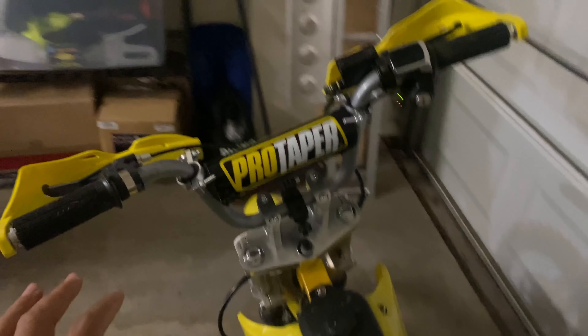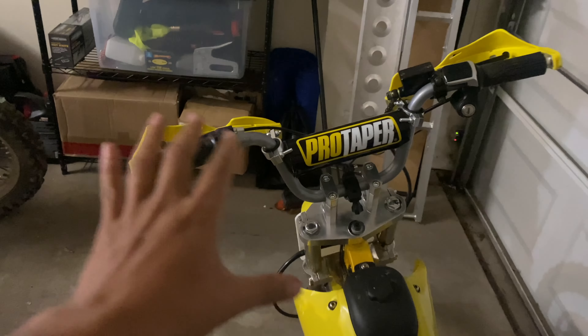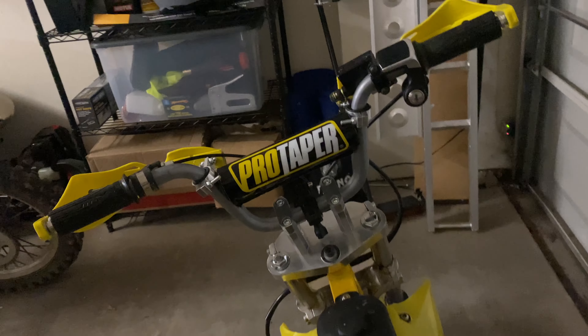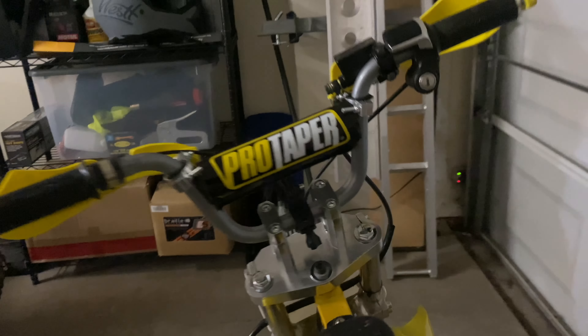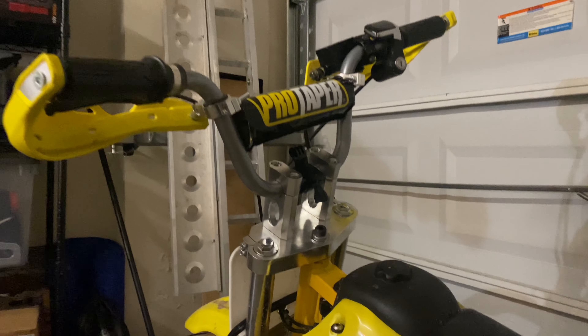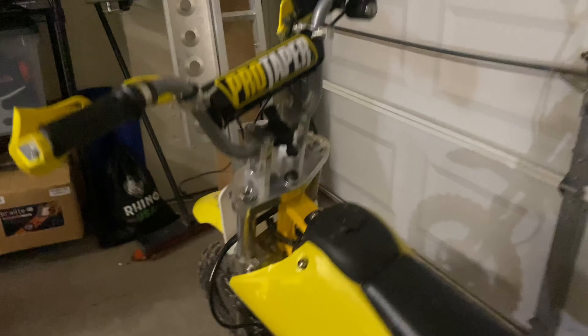The other thing I want to address is the handlebar - the positioning makes things a little awkward and a little twitchy when I'm hitting bumps. It's been recommended to me to remove these handlebar risers, which I kind of didn't like the look of anyway, so I'm going to be swapping that out with the stock ones. That should lower the bar about an inch and a half, which should make it a little less twitchy.